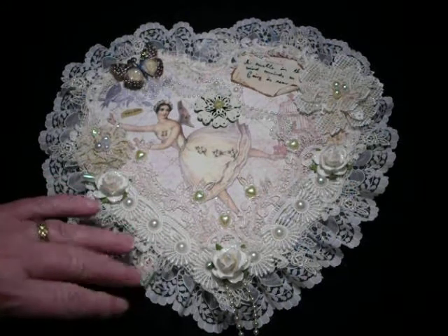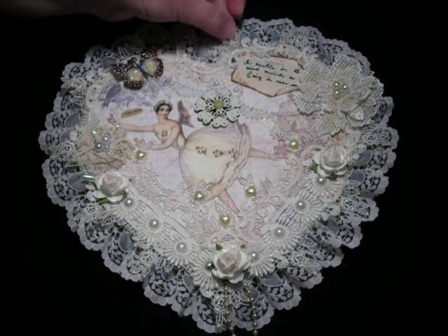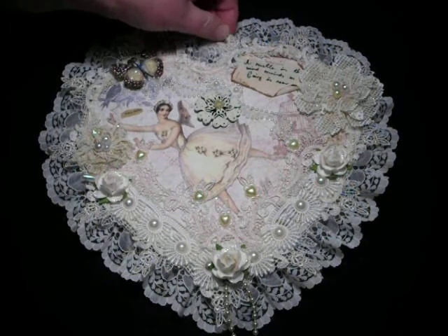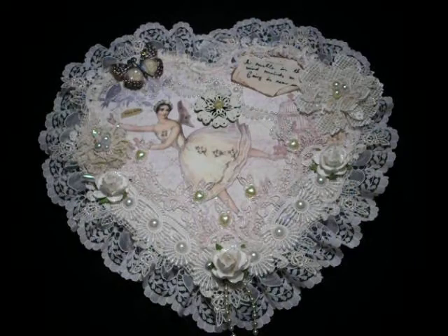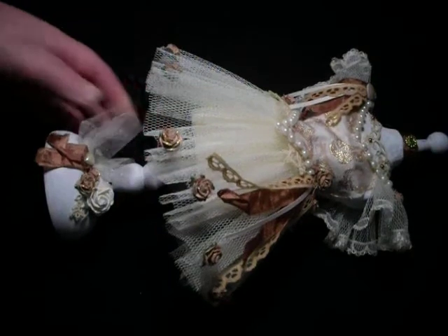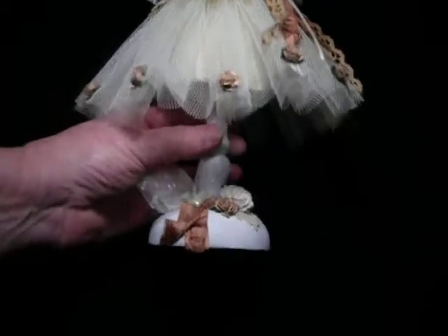In her shop she has a very good selection of laces, metal pieces, and flowers — you need to go over and have a look because there are some lovely things, and she's just restocked after her recent trip to America. I decided to do the dress form as an Edwardian ballerina — there she is, my first dress form, and I'm quite happy with how it turned out. It's quite large, about 14 or 15 inches high.